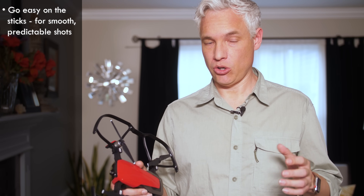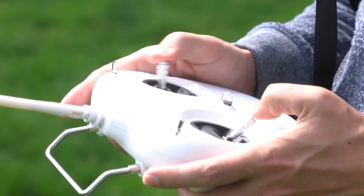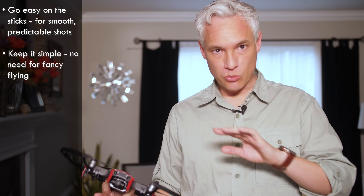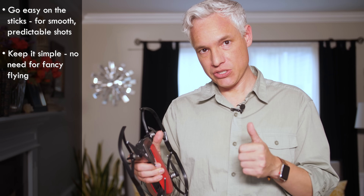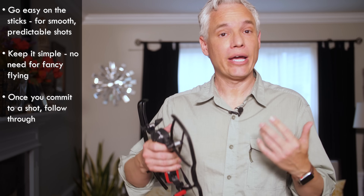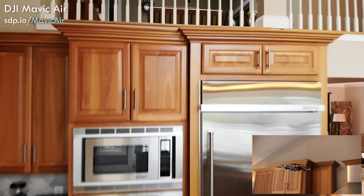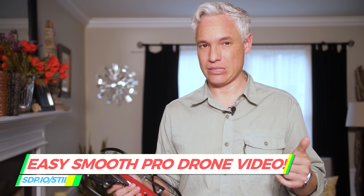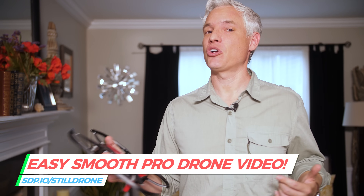Once you're in the air, if you want to get usable shots, you're going to want to hold the sticks as still as possible. Don't be jerking the sticks around while you're in the middle of a flight. Don't expect to get a smooth shot where you're tracking left and right. Plan smooth movements that are either straightforward or nice little orbits, and just hold the sticks completely still throughout the completion of the movement. Then go back and repeat that process a few more times. Back at the editing bay, pick the one clip that happened to be smoothest — any movements are going to wreck that.